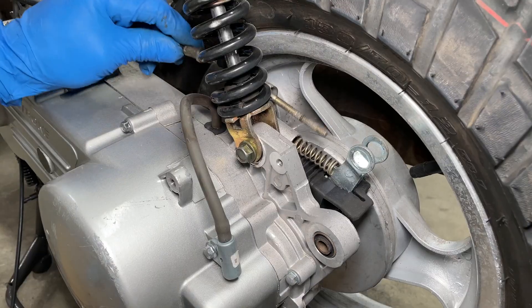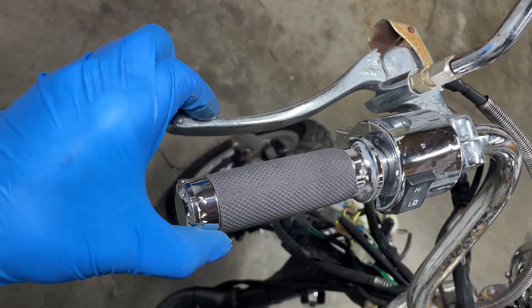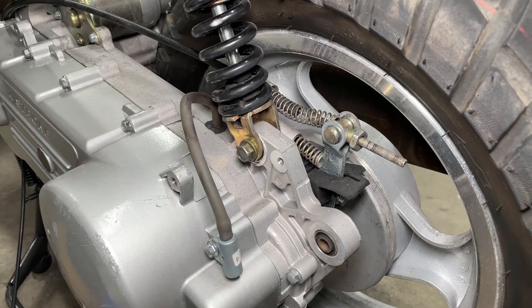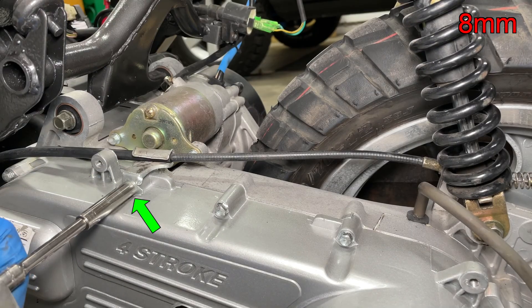The brake cable is next. Install the return spring then tighten the adjuster nut. Adjust the brake tight enough so you can't pull the lever all the way to the handlebar. The brake pads will make a little bit of noise but the wheel should still spin easily. The brake cable is held onto the transmission with this little bracket.